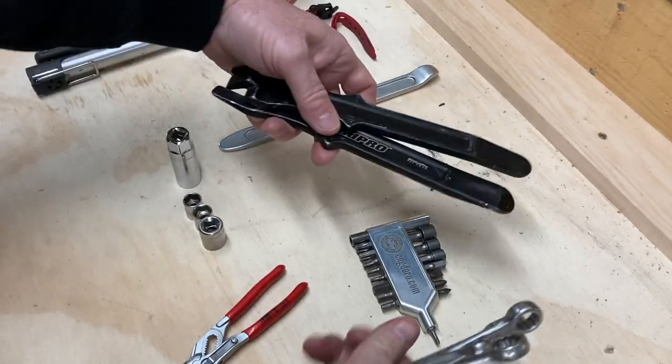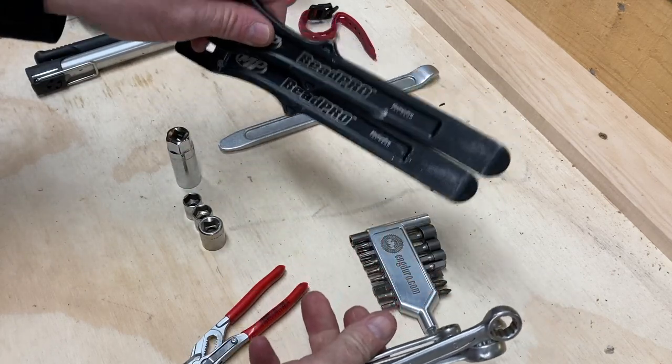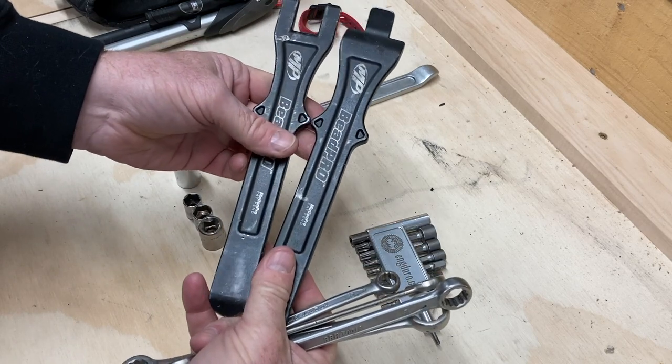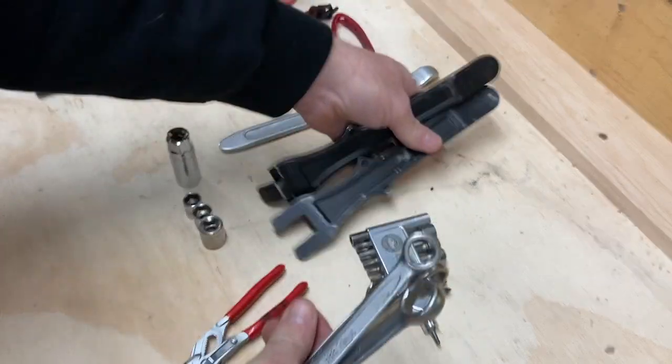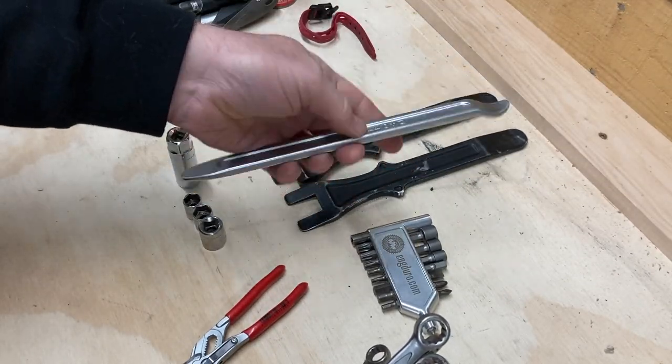For tire tools to get to inner tubes, I have the Motion Pro bead breakers — you don't really need the bead-breaking end with the tires you use on the posty, but they double up as tire irons on the other end. And I carry a third one just to make life easy.